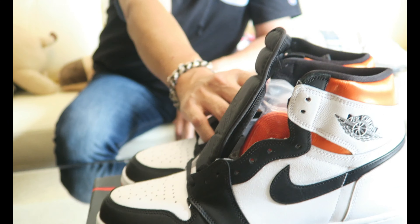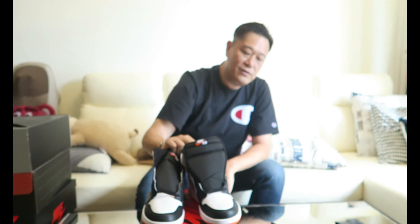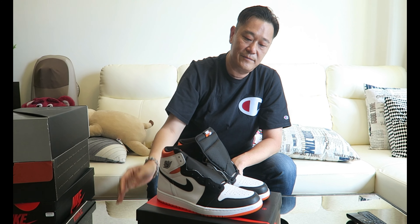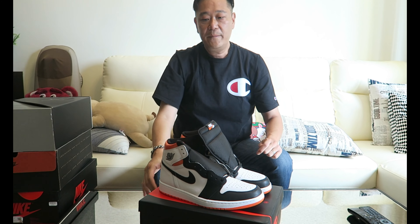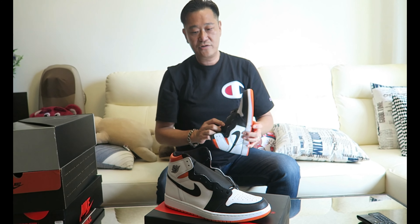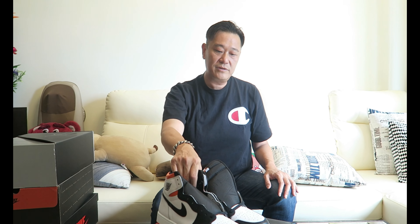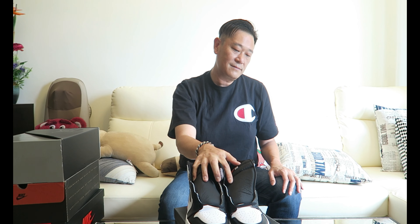There you have it guys — the new Jordan One High Electro Orange. If you like the shoe, I recommend copping now before the price goes up. Lately the shoe market has been back up again for some reason — it was down for a bit but it's been back up. So yeah, if you guys like the shoe, please cop now, I think prices will go up a bit later on.